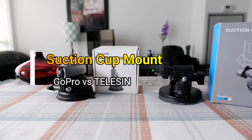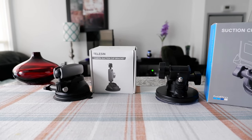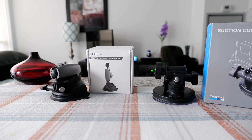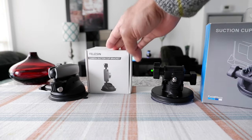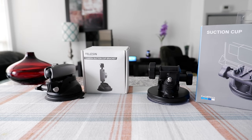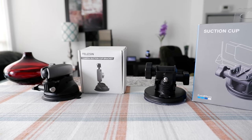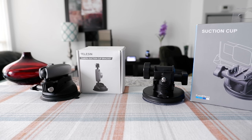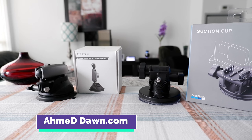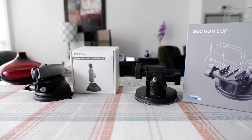Hello everyone, this is Amit Don of amitdon.com. Today I'll have another episode of a review video — I'll be reviewing and comparing the suction cup mount. If this is your first time or a repeat visit, thank you for your support on this channel. I'm always trying new and different ideas, so if you appreciate variety, please come back for more.